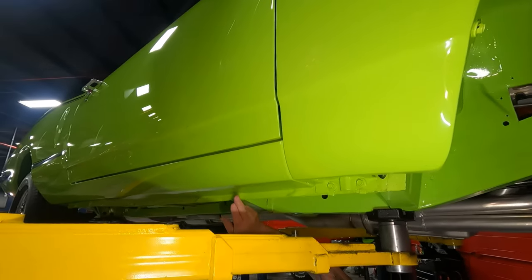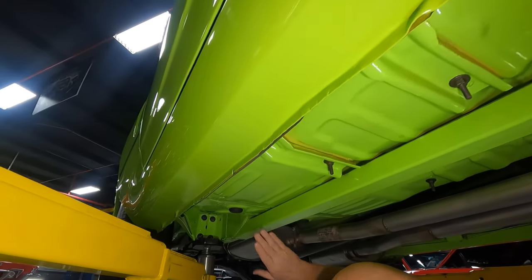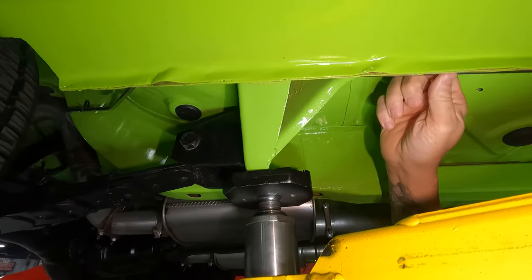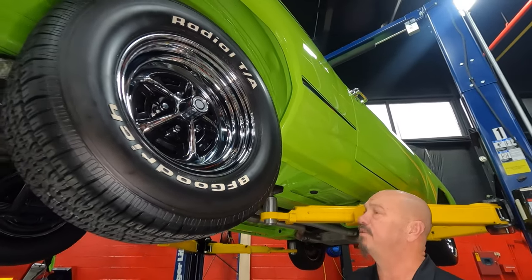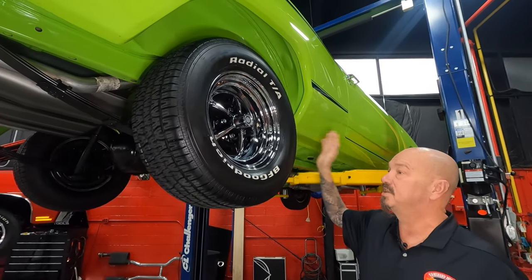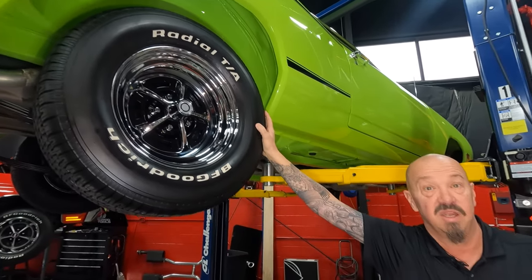Working our way down the rocker — bottom side of the rocker looks good, the back side of the rocker also looks good. The pinch weld is looking sweet. We've got nice seam sealer everywhere that it needs to be. Torque boxes are nice and solid. Looks like we've got what may be a stainless fuel line — nevertheless, it's brand new. Out back we've got 275-60-15s. Again, good looking Magnum 500 wheels. And that wheelhouse is also all painted up looking sweet.